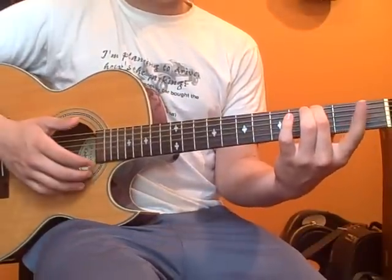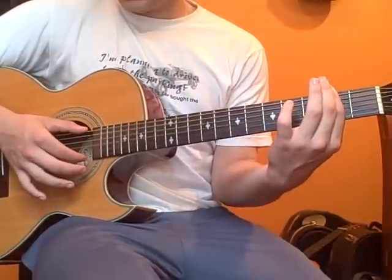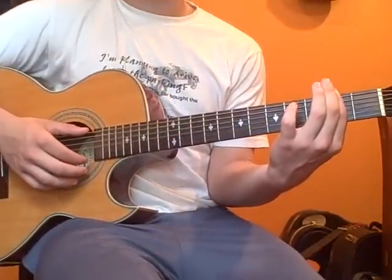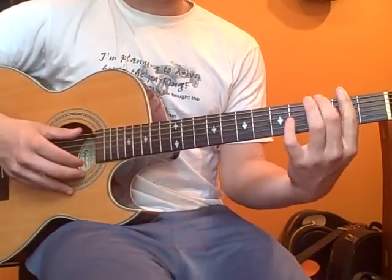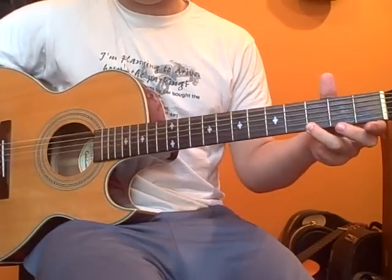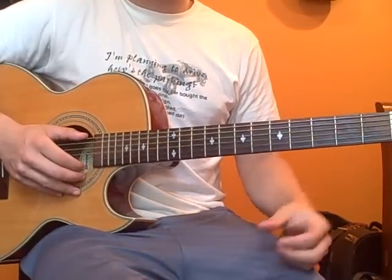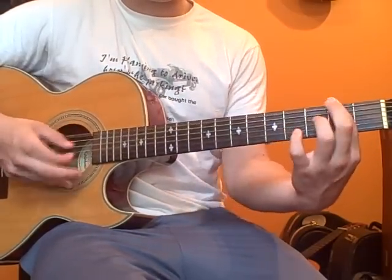And the second note, you're going to bar the whole second fret and you're going to play just both E strings — second fret on both the high and low E string. And the next note is open low E string and third fret high E string.